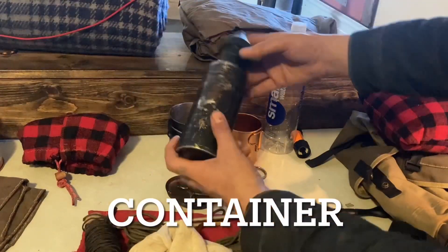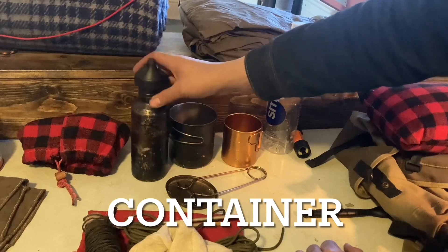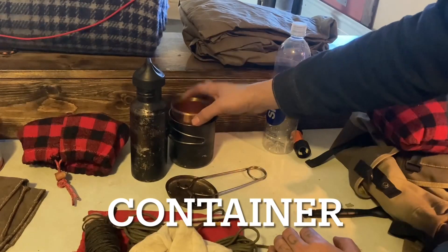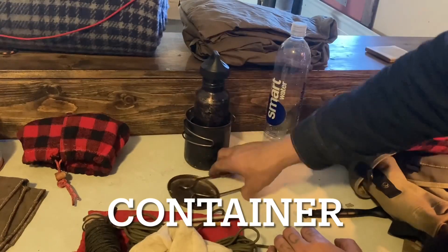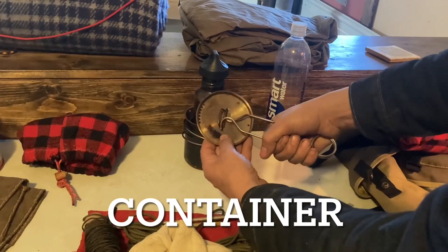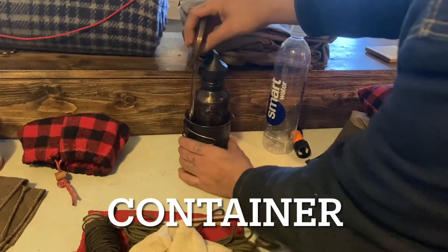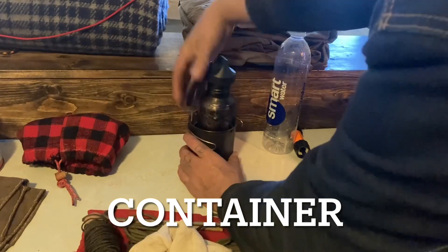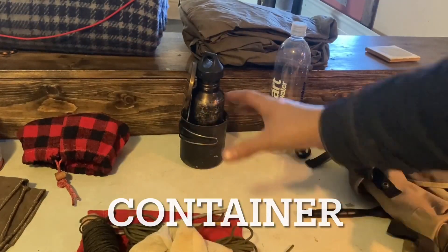For a container, I have a single wall stainless steel water bottle and two cups that nest together. That goes inside there, along with the lid for the big pot and a pot hanger — all contained together.